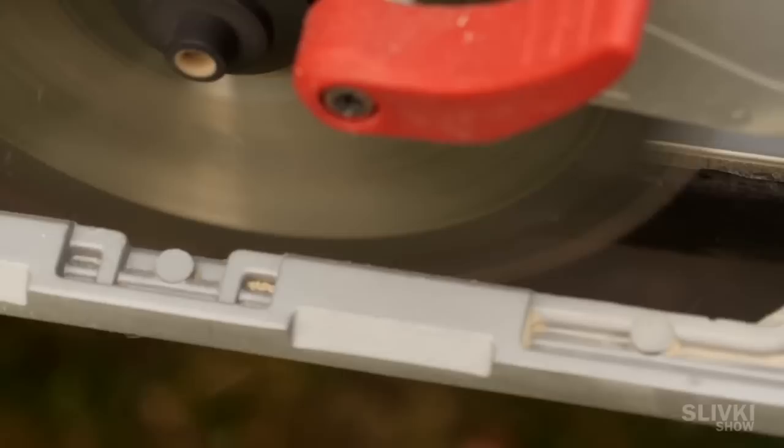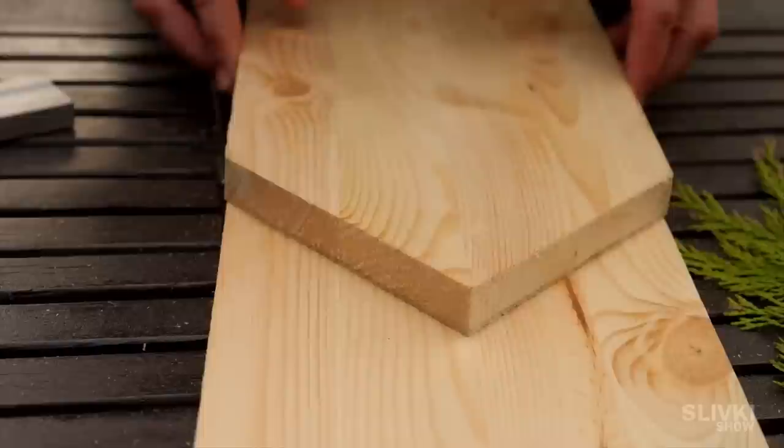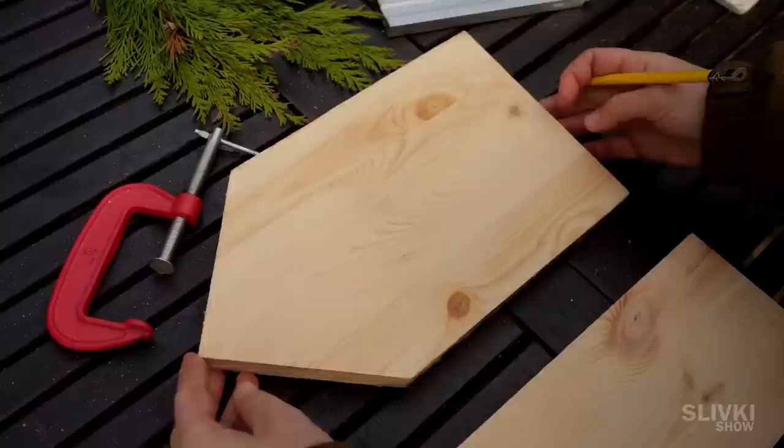On the top we cut off two corners from the board and get a projection of a tall house, although our hotel will have a very unusual shape. We need the exact same piece, so we just draw the outline of the one we already have and after cutting we get an extra copy of it.